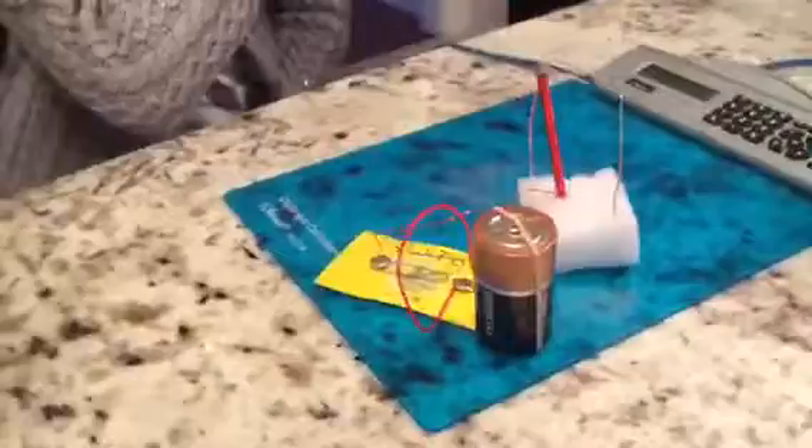Hello everybody and welcome back to Lina's Science Show. So today we have a telegraph and I'm going to be sending messages in Morse code to my dad. I'll probably just say SOS though because it's way easier.